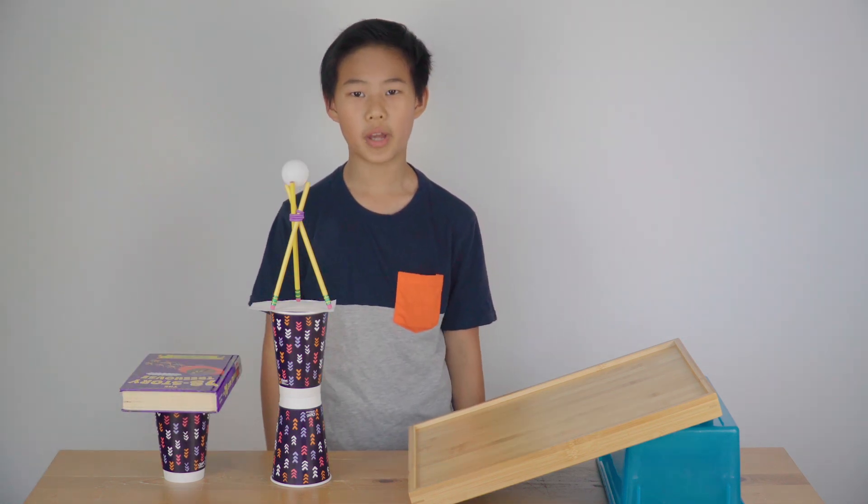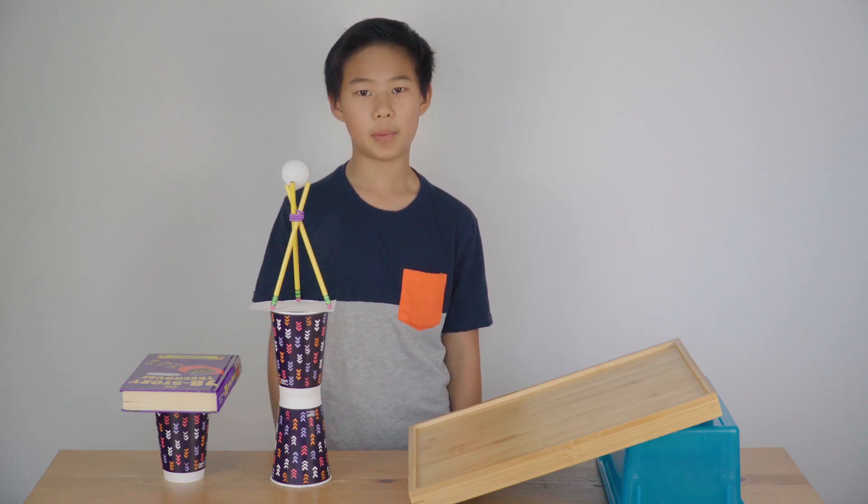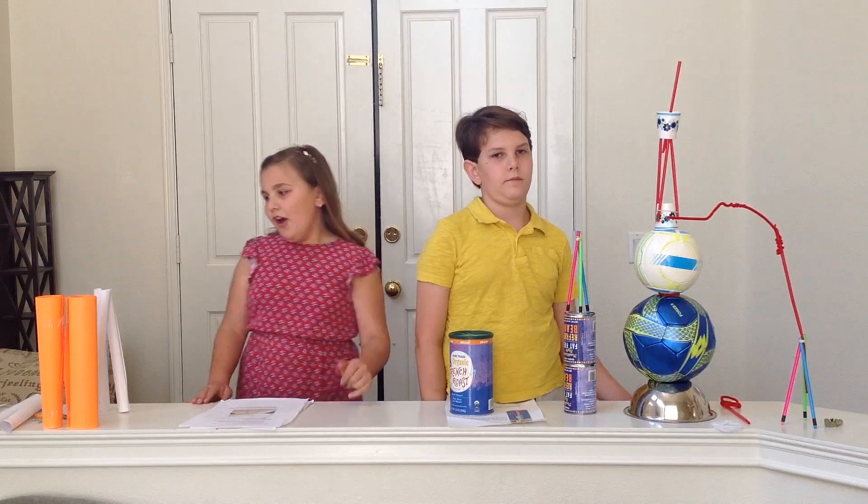But what if they didn't tell you where to put the weight? If they didn't tell you where, then the best thing to do is to put them near the bottom.